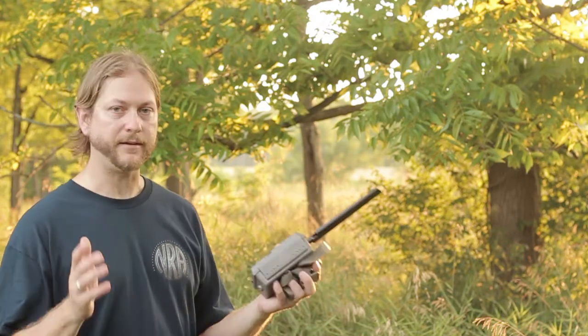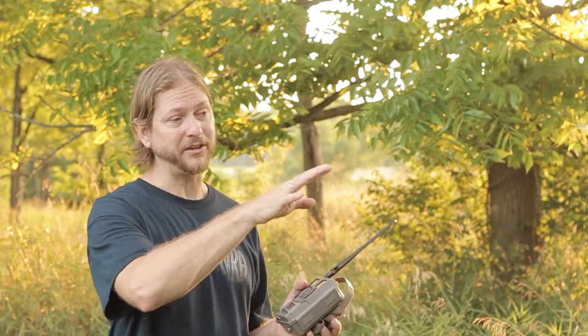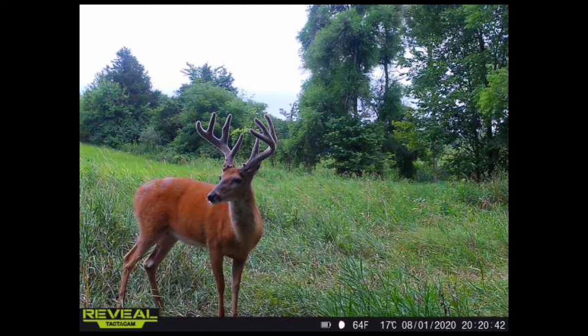We're going to get to setting this up real quick — the Tacticam Reveal — and as soon as we get some good pictures coming through, I'll put another video together showing the results. These cameras are so affordable that I can finally afford to get multiple cameras that send pictures straight to my cell phone. I'll be able to set these up out here without having to keep coming out and stinking up the area as we get close to hunting season. Hopefully we'll have some pictures for you guys before too long.